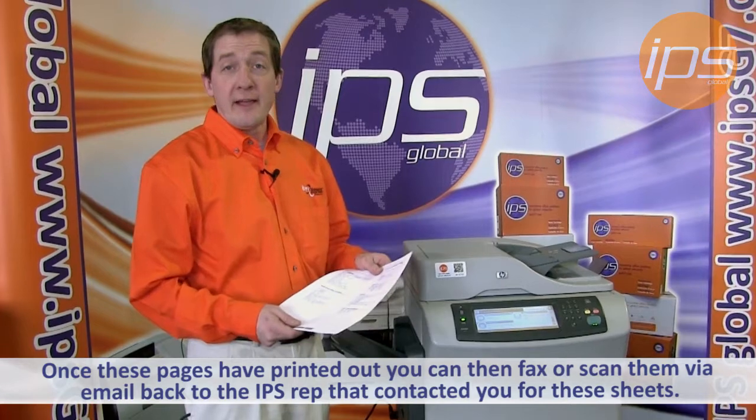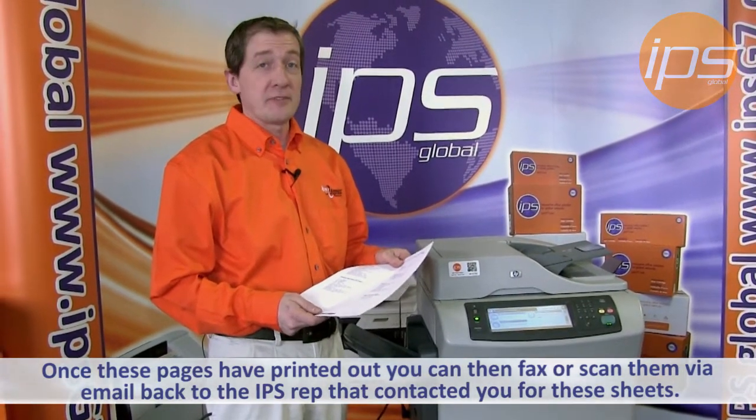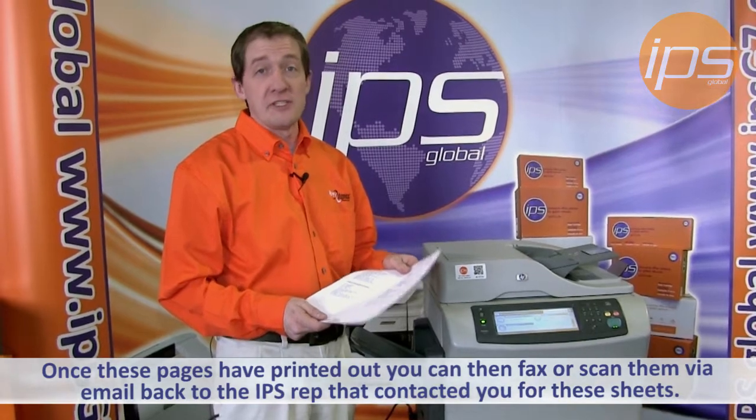Once these pages have printed out, you can then fax or scan them via email back to the IPS representative that contacted you for these sheets of paper.